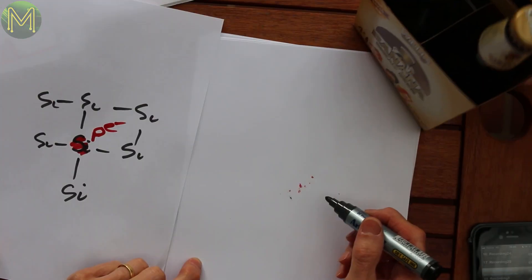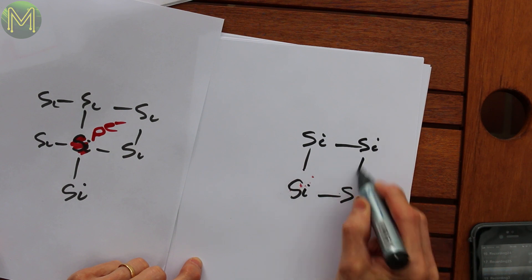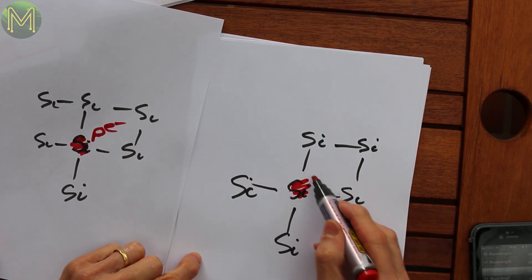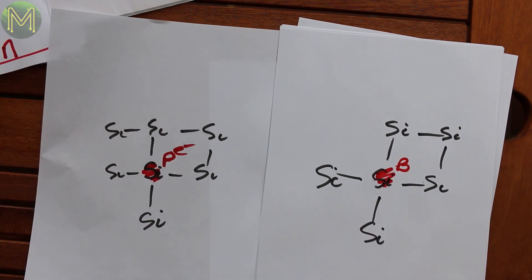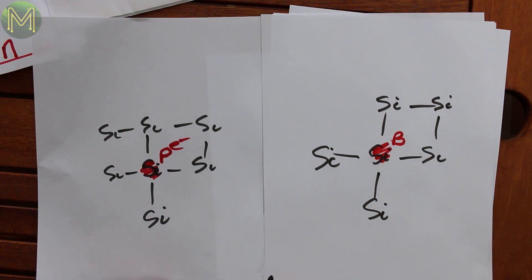Speaking of dopes — it's called a dopant. And that makes up half your cell, believe it or not. Now, if you get another bit of silicon — another block — and it does its four bonds. But this time, when you take out a silicon, instead of replacing it with phosphorus, you replace it with something like boron. Boron only has three electrons in the outer shell, so it's missing an electron. Now, if you were to put those two together, you create what's called an NP junction.